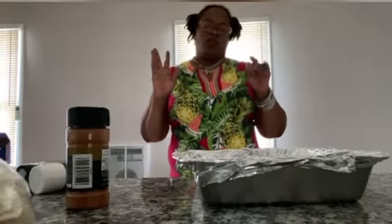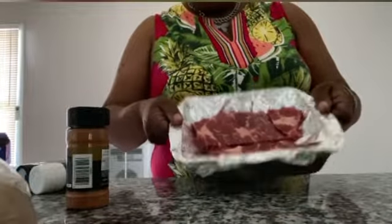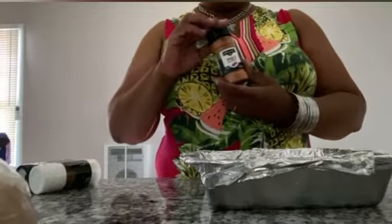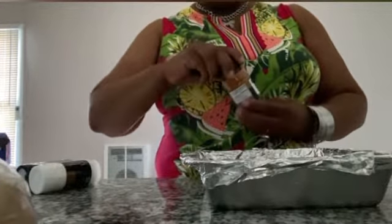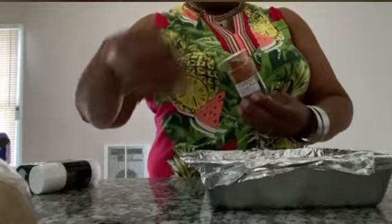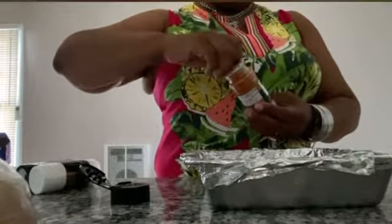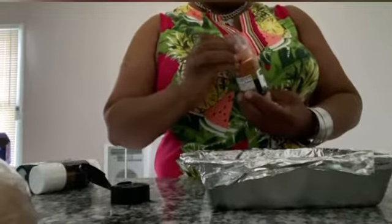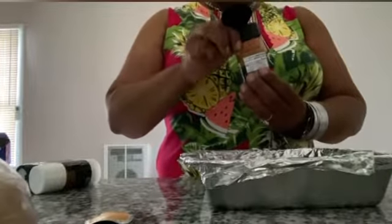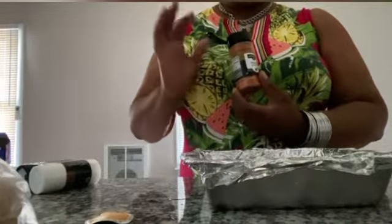Hello everybody, welcome to Refuse to Lose Food. Today we're going to do a couple pieces of steak. We're going to season it with some Cajun seasoning, kind of trying to not do so much salt. I haven't really been out and about to grab hold of the different things I need for seasoning yet, so we're going to use what we were able to get. I found this Cajun seasoning and I really like it — it gives it a little zest, that kick you're looking for.